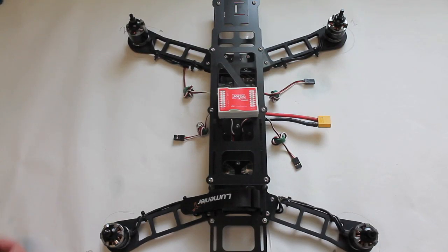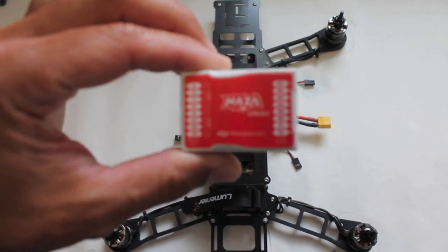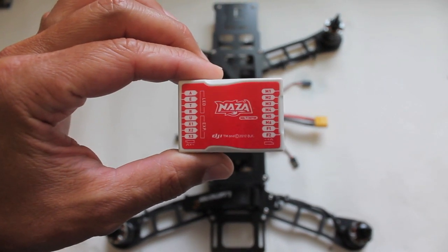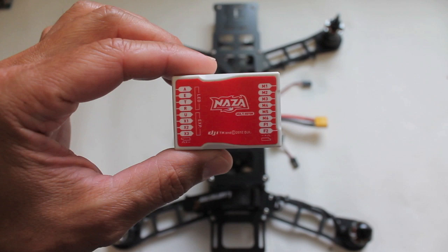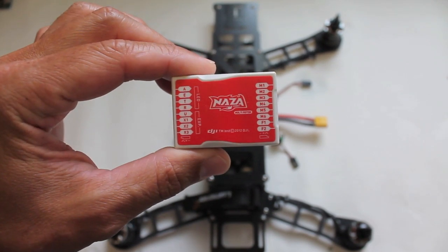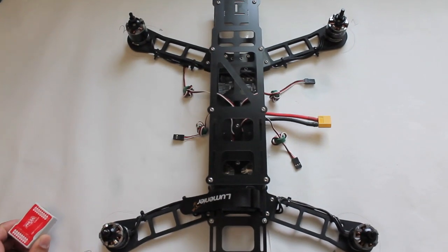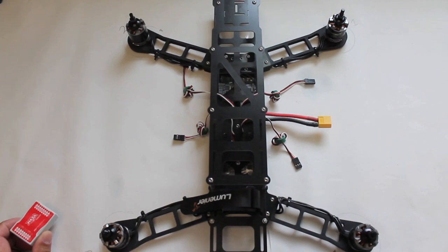Next up in this QAV400 build, we're going to put in our first flight controller, which will be the NASA. I've received some pretty funny comments from you guys saying something so agile and nimble as the QAV should not have a NASA in it, but I will give it a try at first and then we'll move on to the APM and multi-WEE.